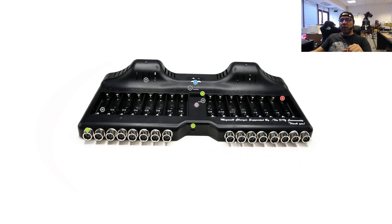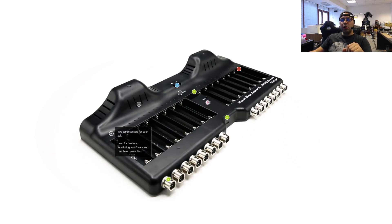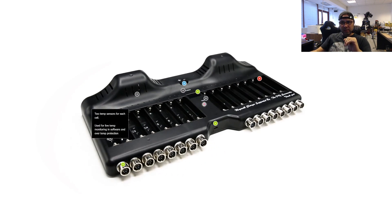Moving to the next feature: there are two temperature sensors for each cell. The active temperature sensor is monitored and visible in the software, allowing you to set the threshold for the maximum temperature allowed before cutting off charging or discharging. The second sensor — a static sensor — will cut charging if the temperature goes above 55 degrees Celsius. On the hobby version you will see the green LED blinking, which means the temperature is too high under the cell.